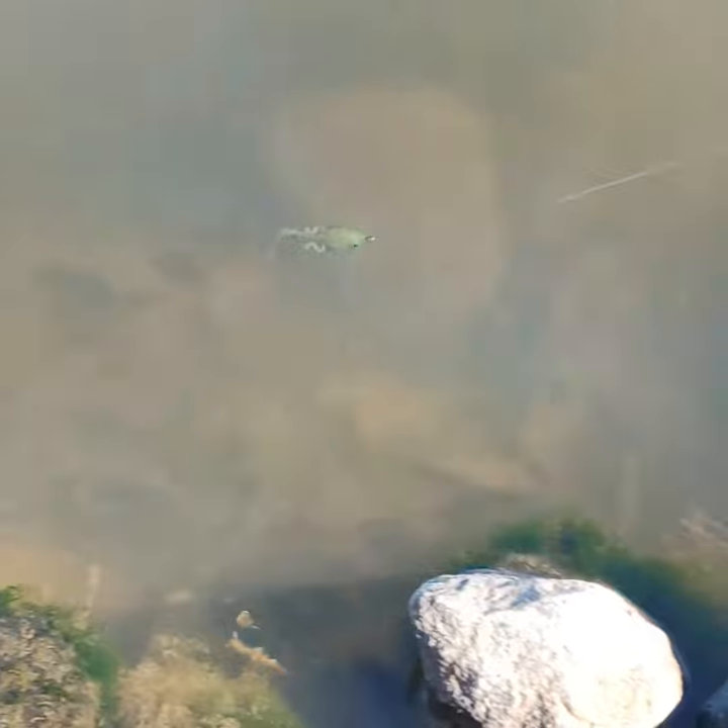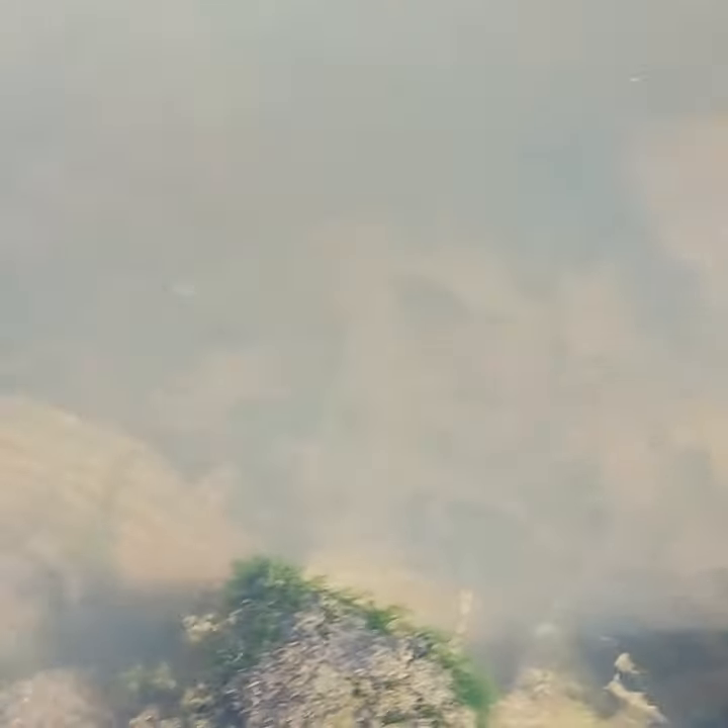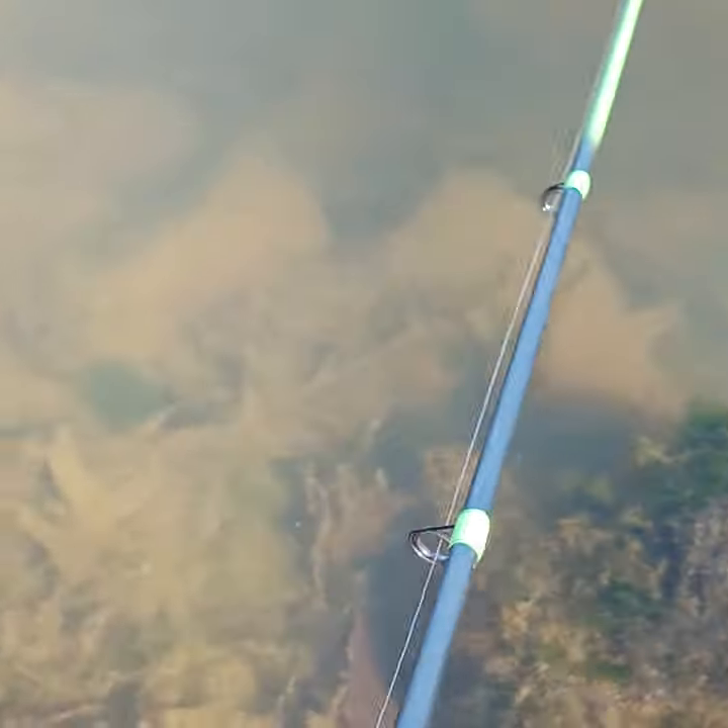Alright you guys, I'm going to go ahead and drop it in — look at that little tail kicking! You can jig it, you can swim it, do a whole lot of things with this bait.